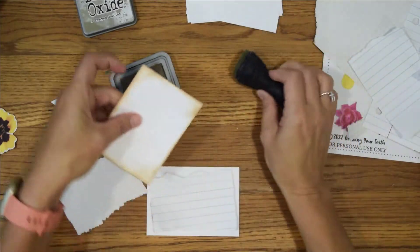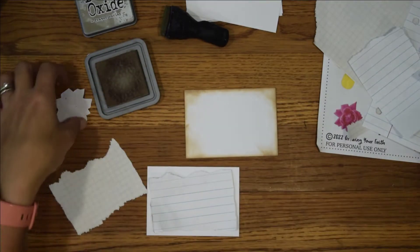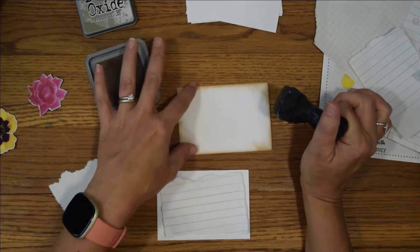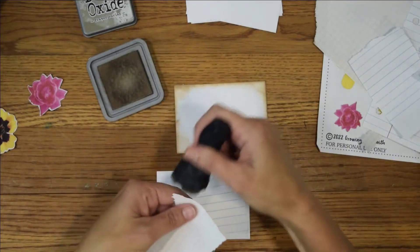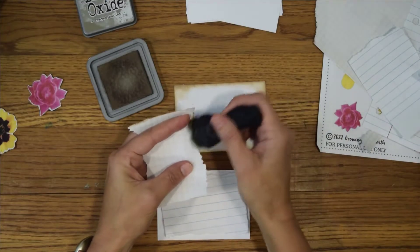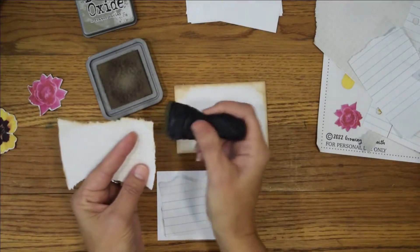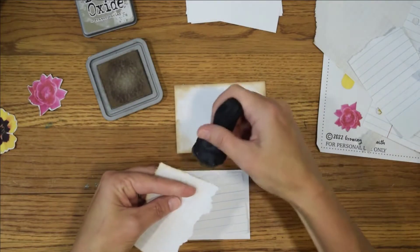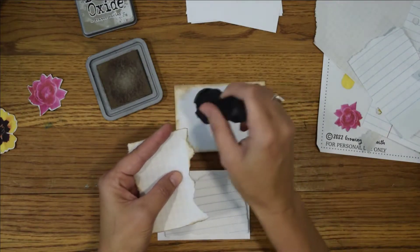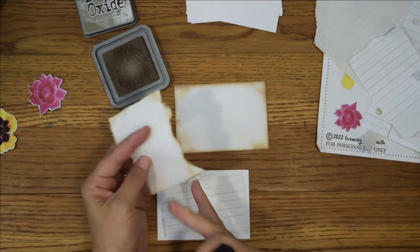Again, it doesn't have to be perfect. You could also use any kind of ink that you have. I know a little girl who's been doing this and she doesn't have this type of ink, so she's just been using a regular ink pad. You probably have to be a little bit more careful with that, but that's what she's been using. You could also just color around the edges with some colored pencils. I love the ripped edges and the ink — I just think it looks really cool together.